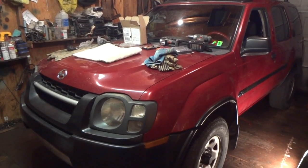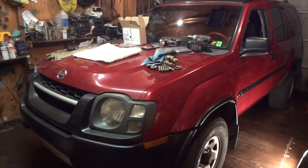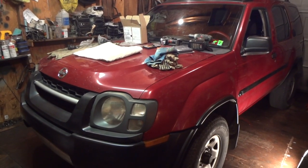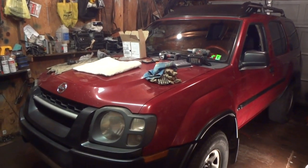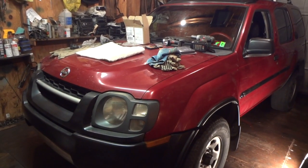Greetings YouTubers! Welcome to my channel! This is my 2002 Nissan Xterra 3.3 and like always it seems like I'm always working on it. That's because if you work on your vehicles and put a little bit of money into them, they will not let you down generally.